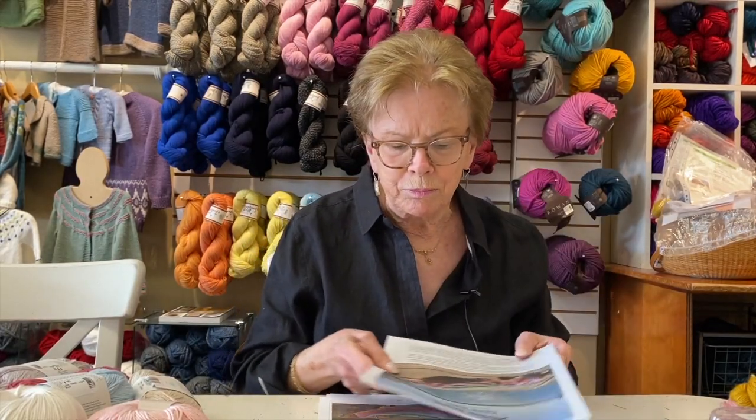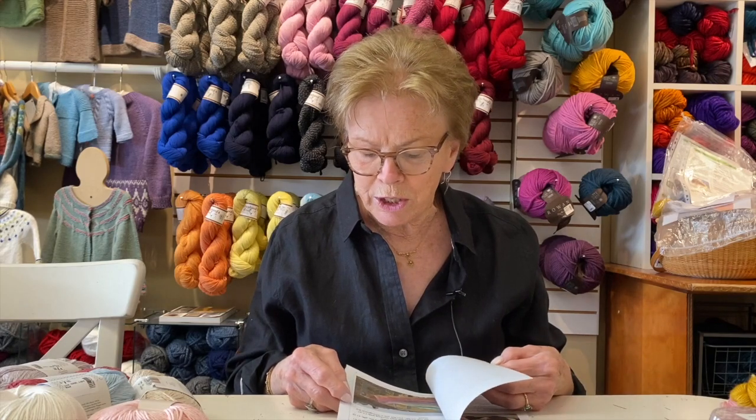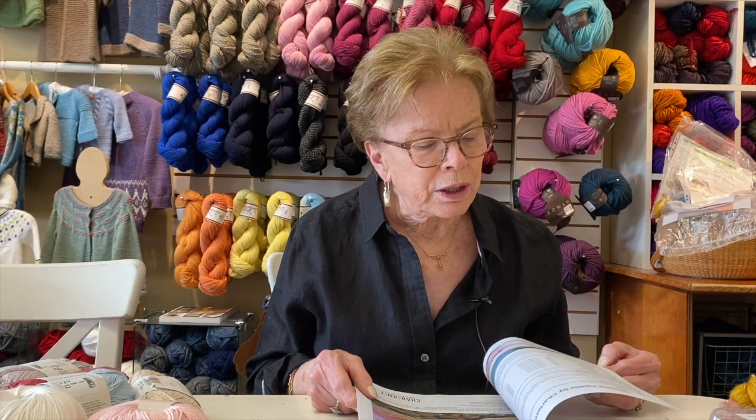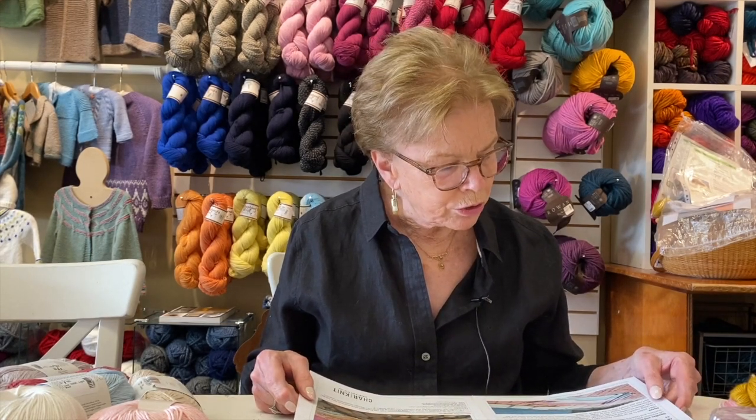I recommend it highly. You need about 460 to 490 yards of fingering weight yarn. Before everybody says they hate fingering weight because of the small needle — in fact, you don't need a small needle. I do a lot of shawls on fingering weight and I generally use a size 6. I'm a tight knitter, so you might do a 5, but I'd even try a 6. If you use a size 6 needle, you're going to get a much lacier, lightweight, summer-weight shawl.